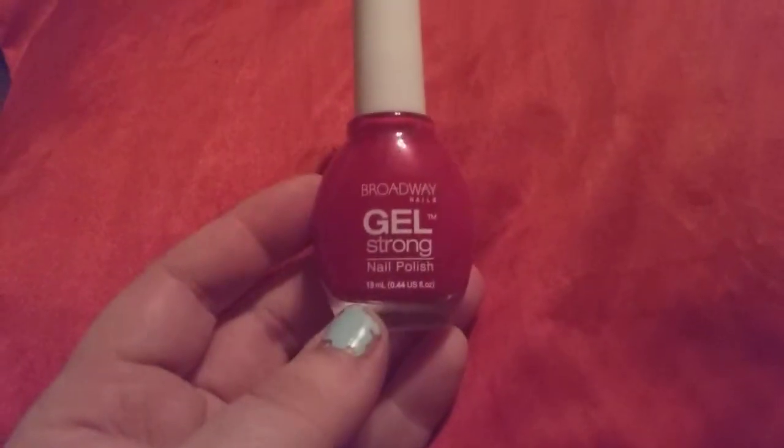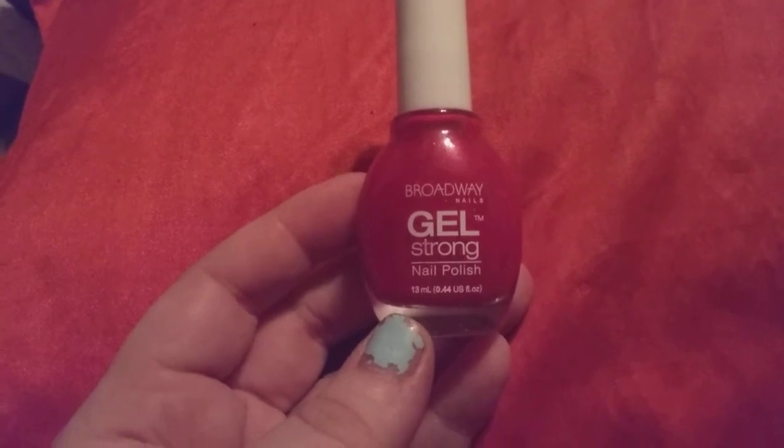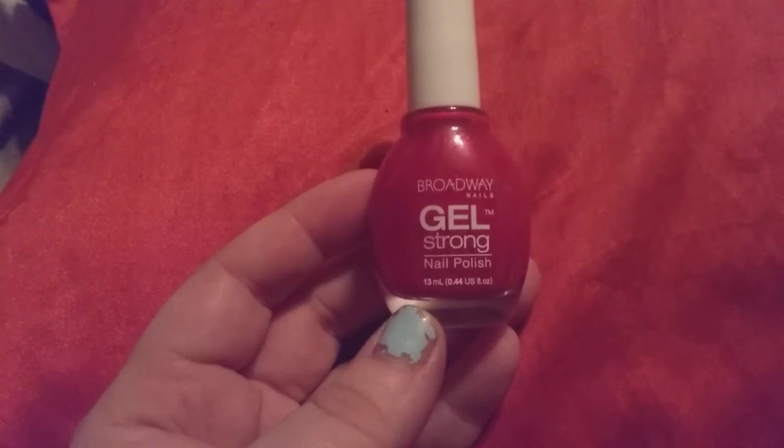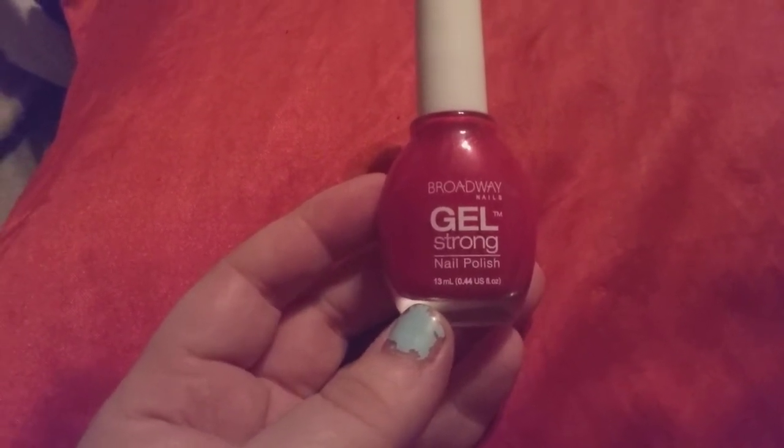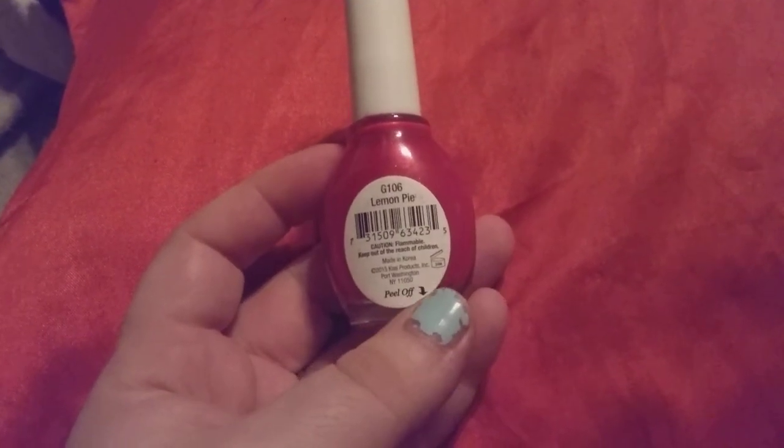Hi friends, family, folks, and newcomers. This is Bridget Earle and this is a review for Broadway Nails Gel Strong Nail Polish. This is 13 milliliters, 0.44 fluid ounces in the United States. This is the Lemon Pie G106.